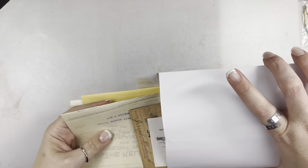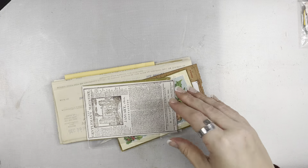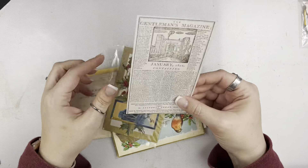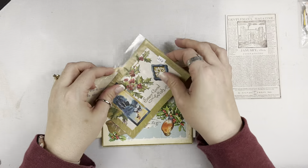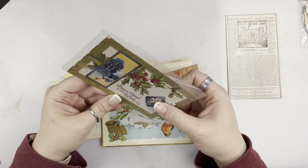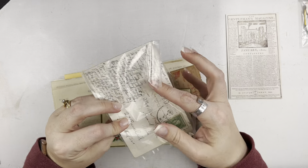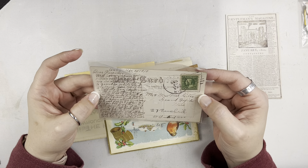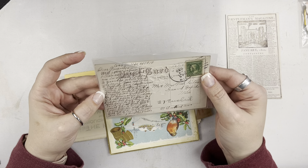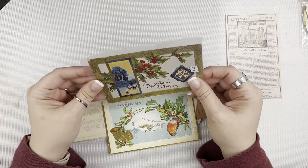This little envelope has some actual vintage items in it, along with what looks like some reproduction items. This one is a reproduction — feels like a sticker. And then this is a postcard. It looks like 1910. I really love that this is a Christmas one; I may try to put this in my Christmas journal.